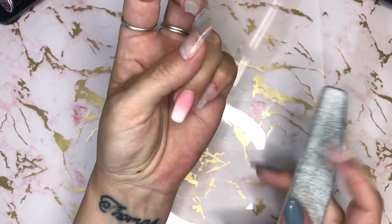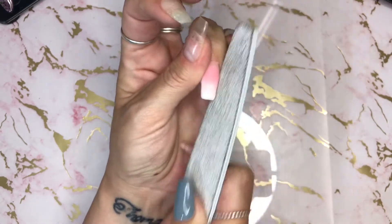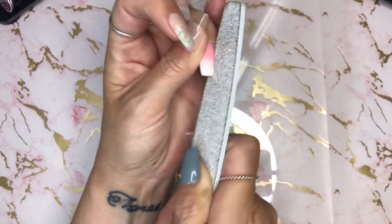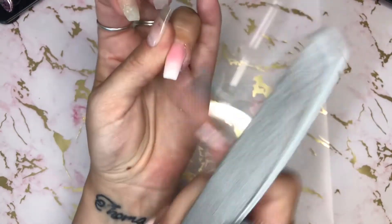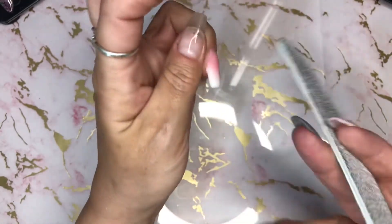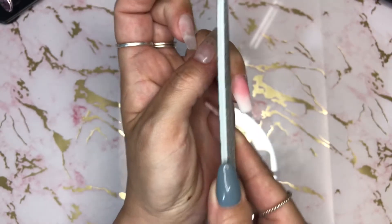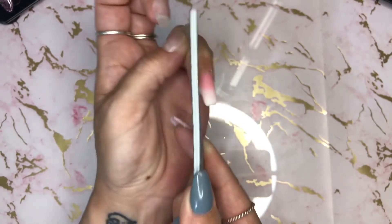I'm going to use a hand file. No idea how this is going to go, but let's start sorting the sidewalls so they're coming straight out. I'm really worried about taking away the blend because I'm filing, but I don't know how else to do it. I didn't bother hunting for a video to do this — I wanted to just ad-lib and freewheel it down a hill with no brakes.